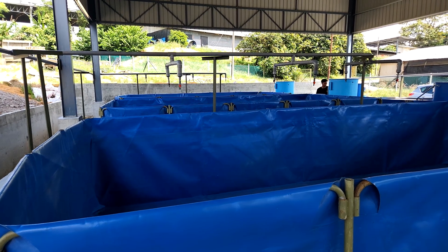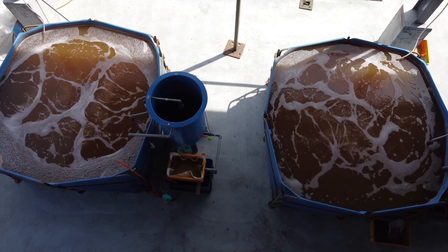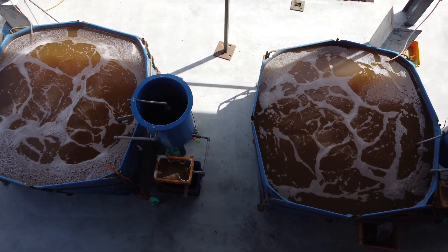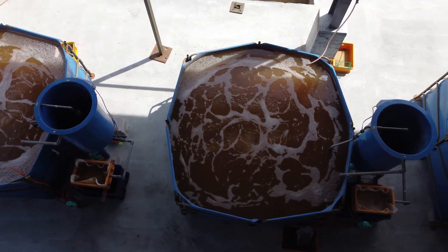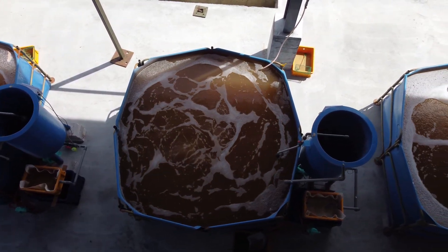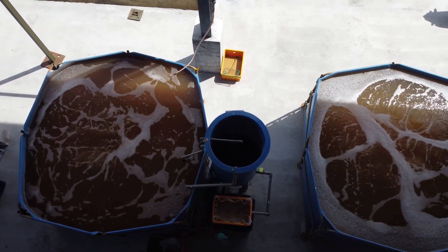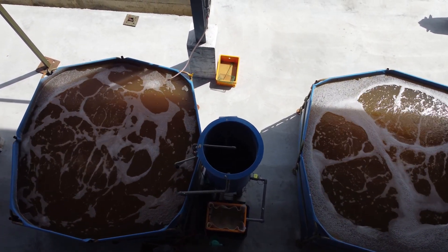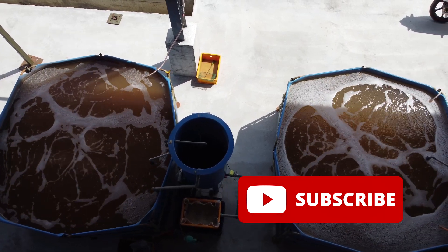Aeration systems are actually very important and you want them to be designed in an efficient yet robust manner to ensure that you don't have any failure with regards to aeration, because in the past that's what we have been facing. If you would like to see more of this content, do remember to like and subscribe, and I'll see you again at RS Aquaculture very shortly.